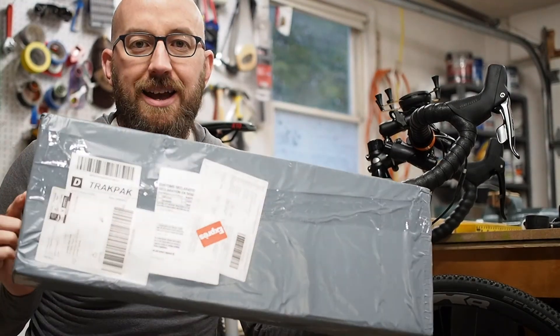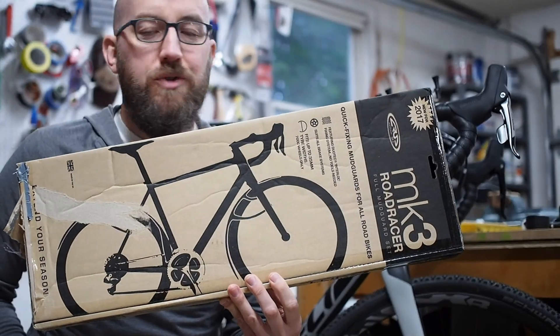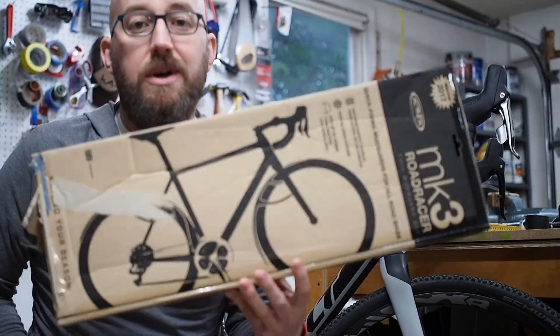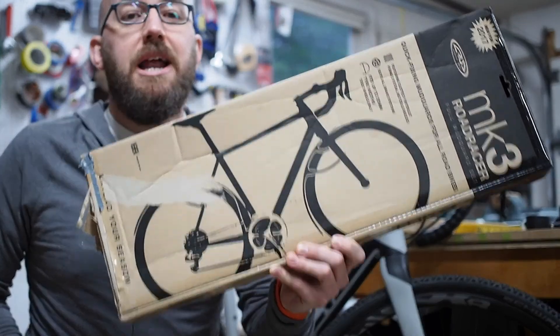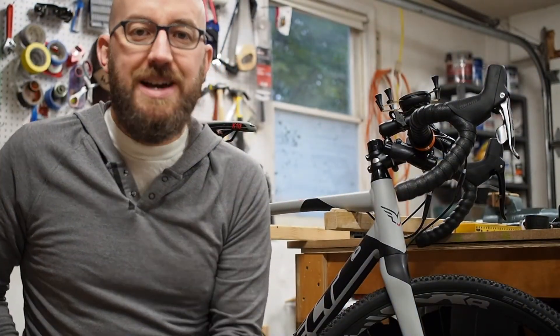Hi there, and welcome to Chasing the Twist. Today I finally received my Crud Road Racer Mark III rain guards — or mud guards, depending on where you live, or fenders — and I'm going to put them on my Felt F55X.